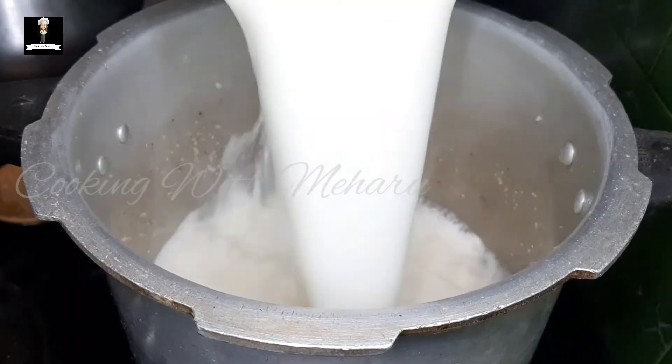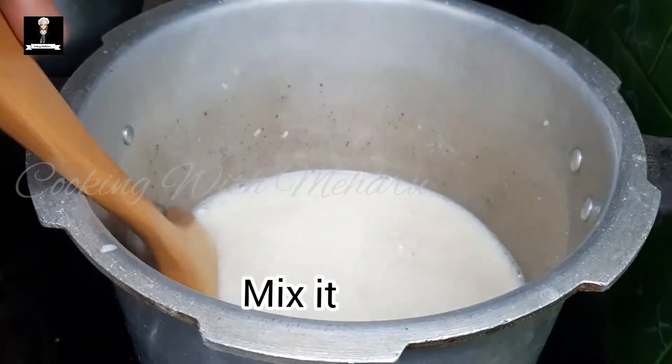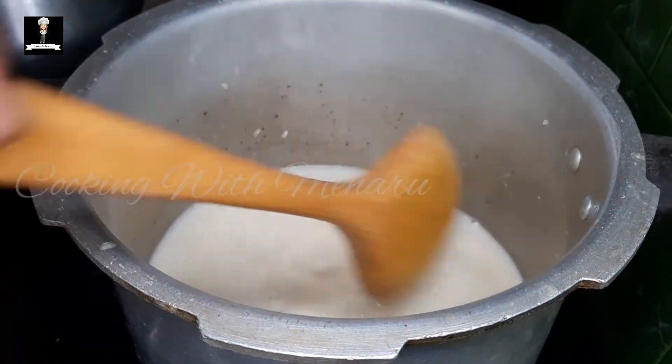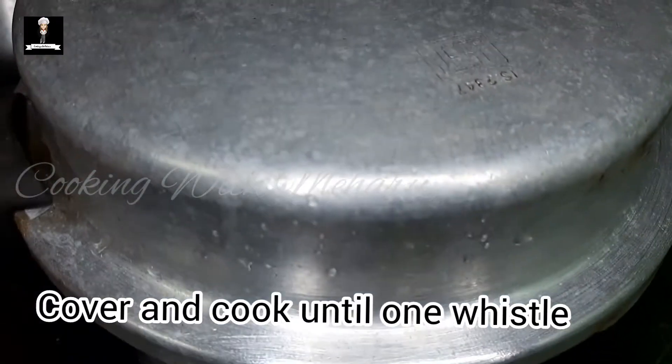Now it's very good to cook it, as well as using the pan. It is a good way to remove it and then remove it. This is a good way to remove it.